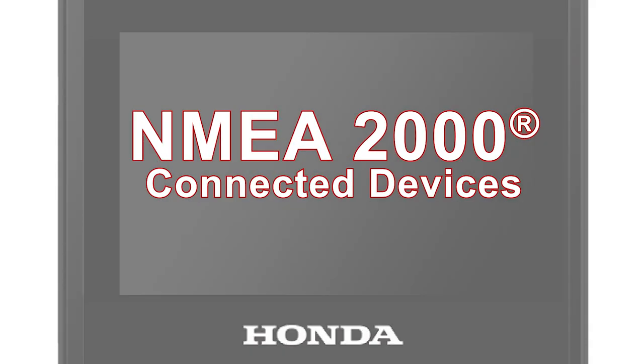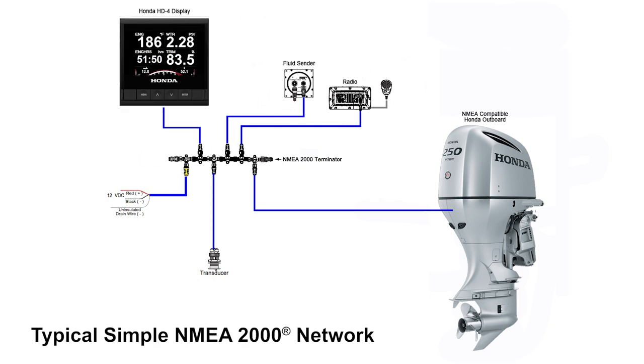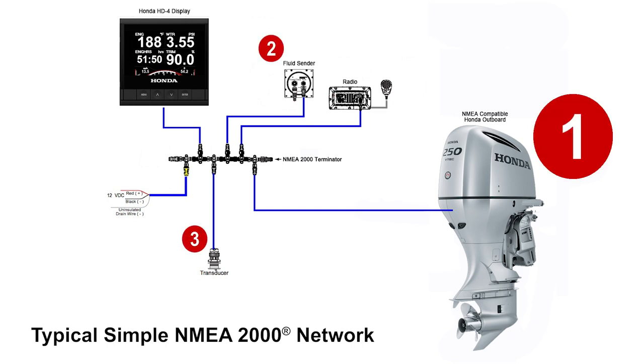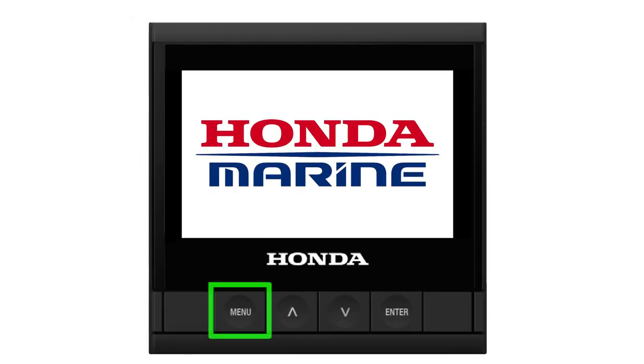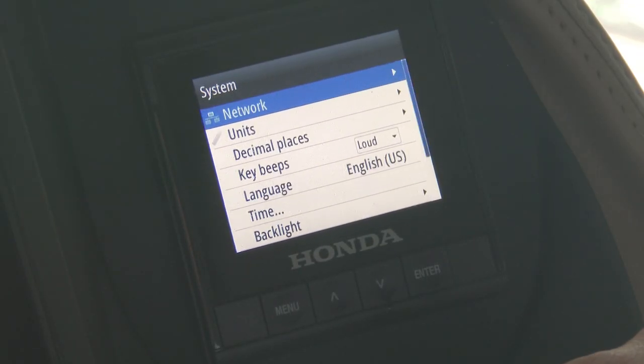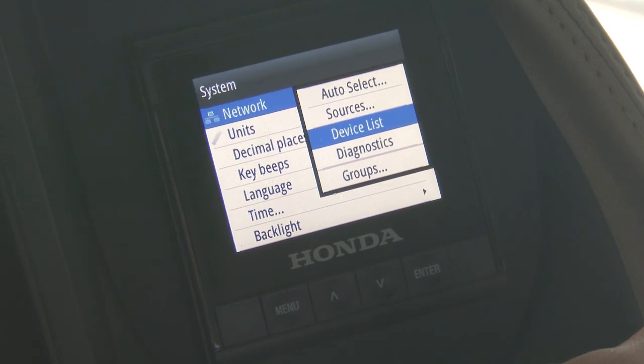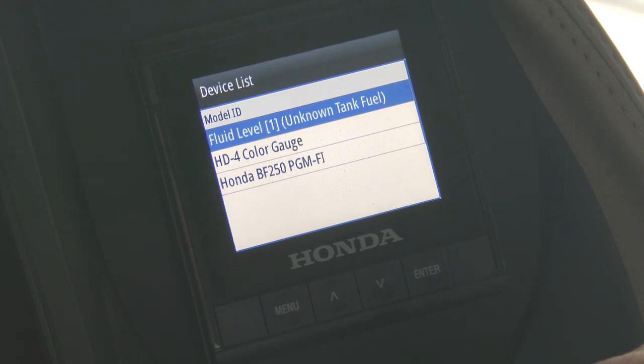The HD4 display will automatically detect all NMEA 2000 components and prioritize their order on the display. The engine information will always be prioritized ahead of the other connected NMEA components following in order. The connected NMEA 2000 devices can always be checked by using the device list, which is accessed by pressing the menu button, followed by selecting the system, then the network headings. If the device you're attempting to display is not listed, then there may be a fault with the device or network.